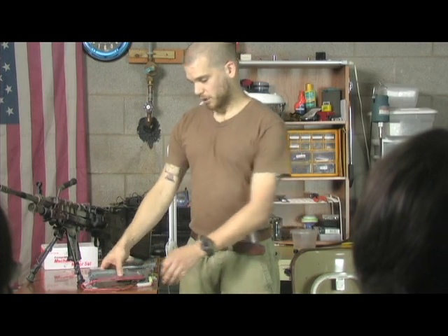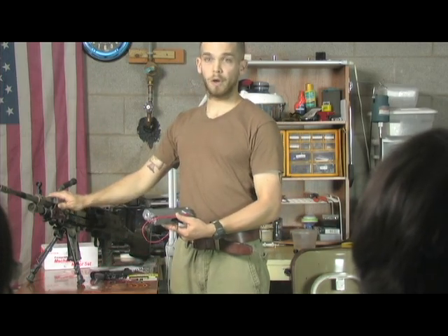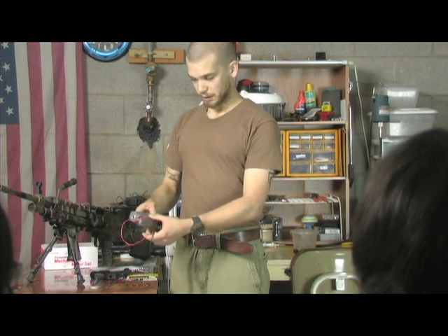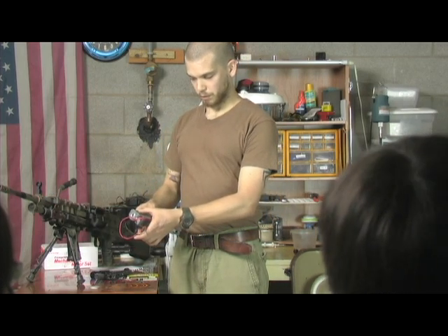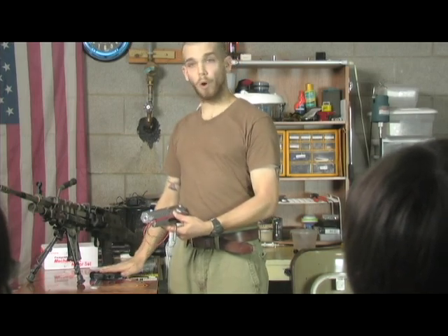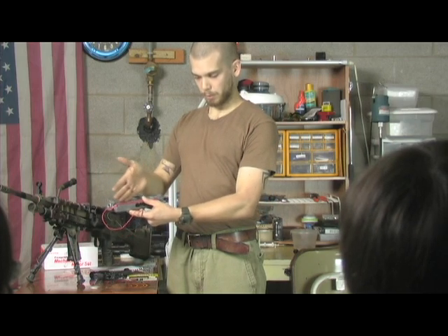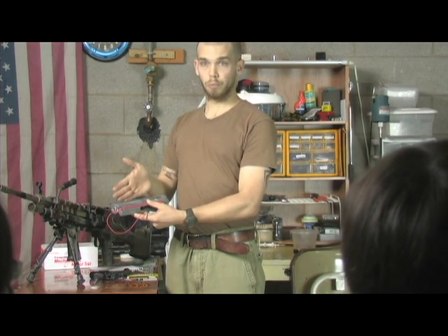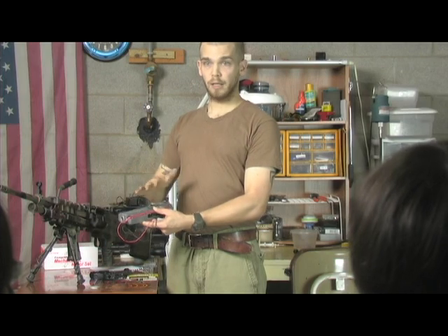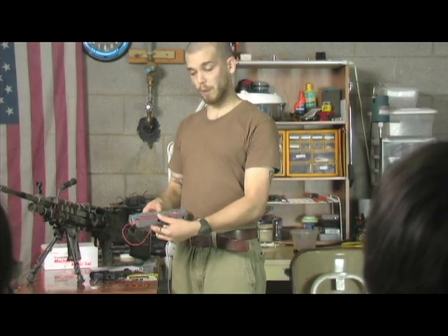This gearbox itself is engineered for the M249 squad automatic weapon and the M60. It has been re-engineered to fix every problem that's ever gone wrong with prior gearboxes — everything from the placement of the motor, placement of the gears, and how you remove your spring and spring guide. Everything that could have ever gone wrong with an older gearbox has been remedied by this.